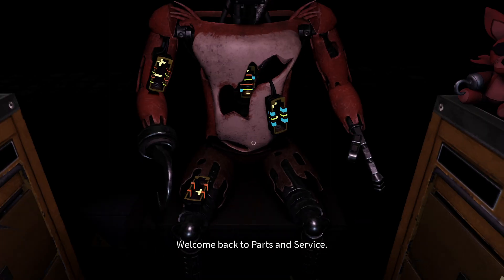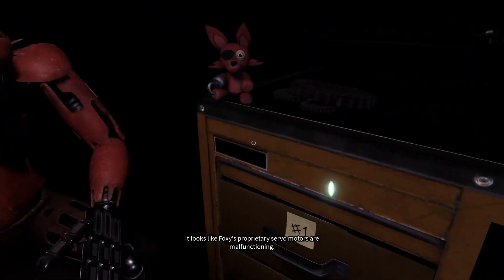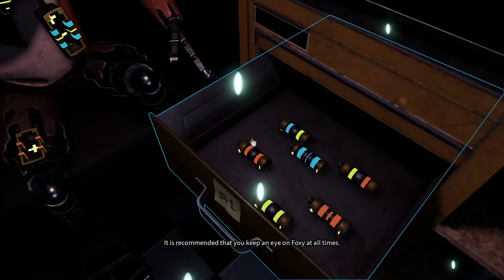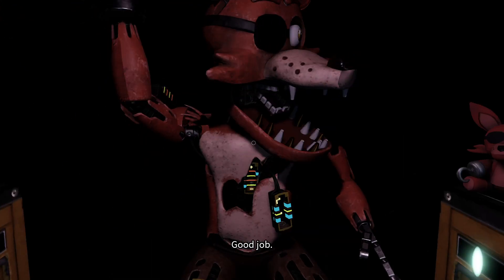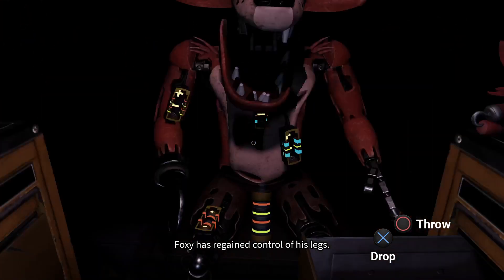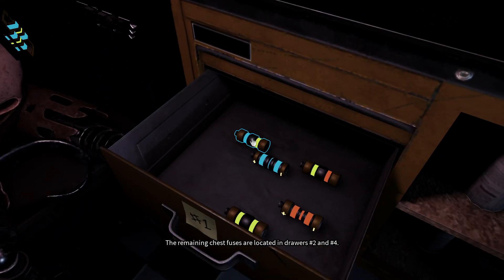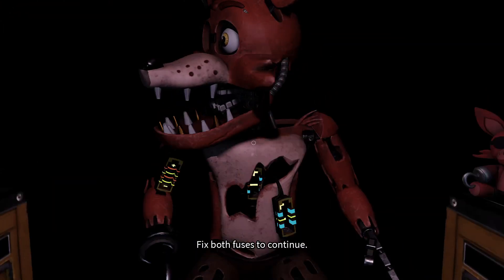Welcome back to Parts and Service. Foxy — oh no, it looks like Foxy's proprietary servo motors are malfunctioning. It is recommended that you keep an eye on Foxy at all times. Good job. Foxy has regained control of his legs. Well done. The remaining chest fuses are located in drawers number two and number four. Fix both fuses to continue.